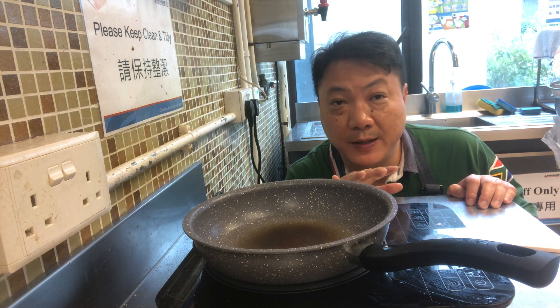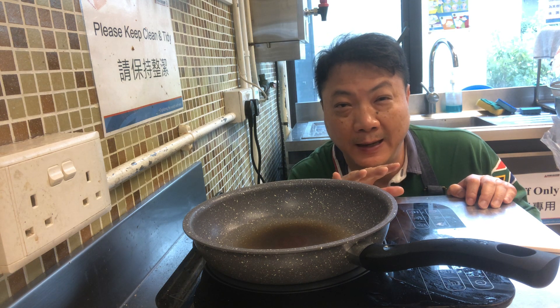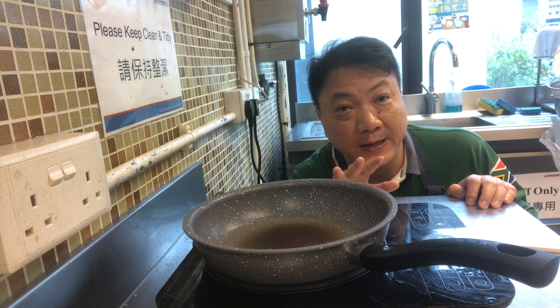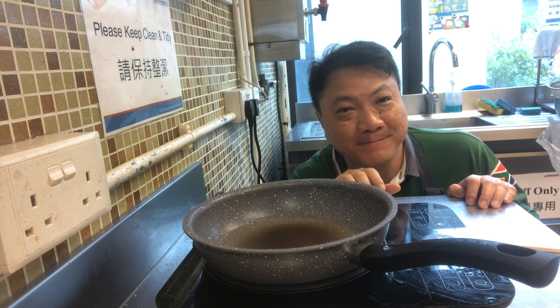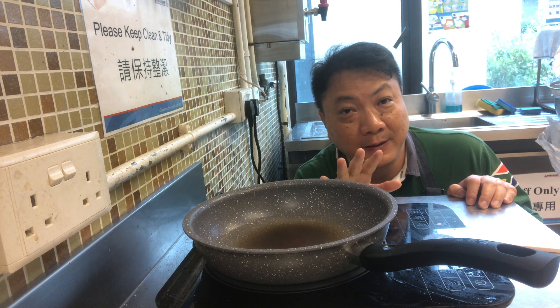Hello, today what I'm going to do is to make a not quite traditional Cantonese dish called stir-fried onion with salmon. Alright, so let's do it.